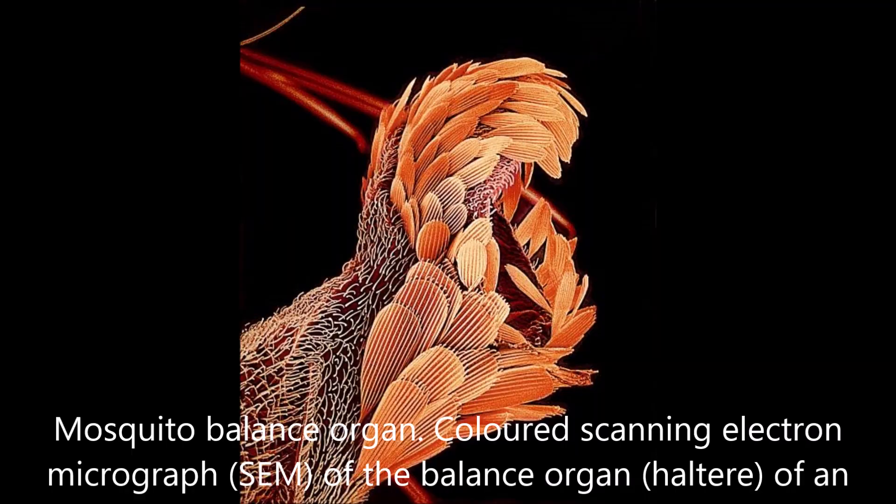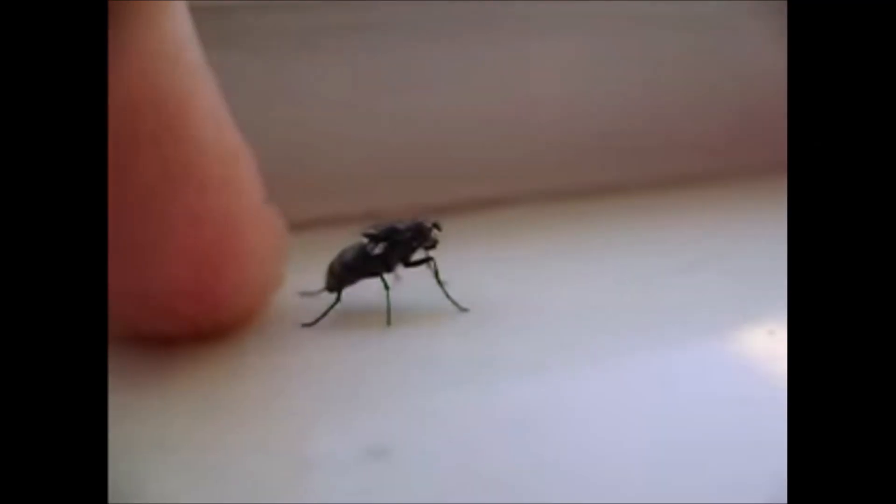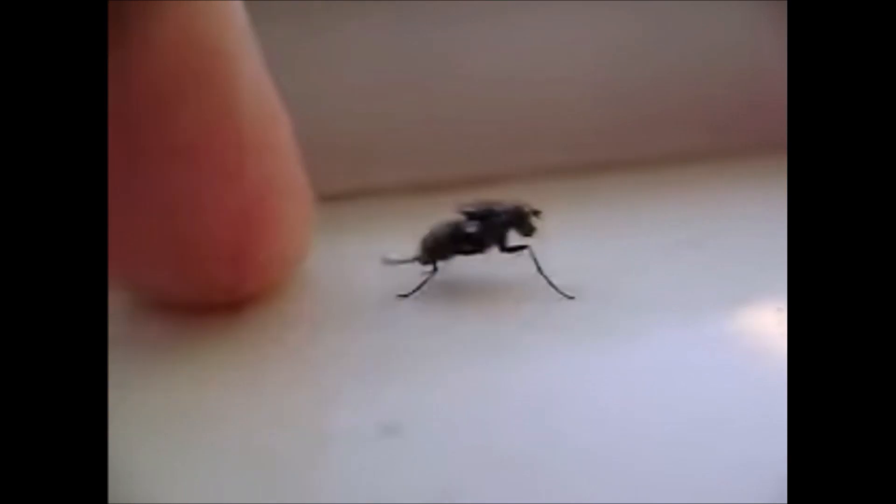These halteres vibrate, and we are told that they are used only for gyroscopic stabilization, but I believe their use on an insect goes far deeper than you can ever imagine. And the images that you will see next tell a very different story.